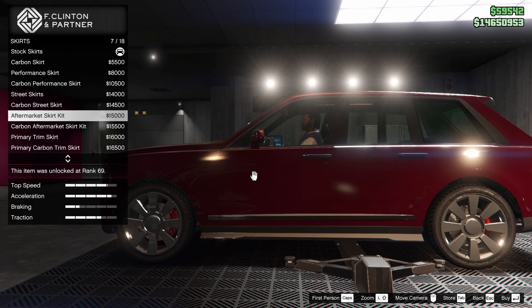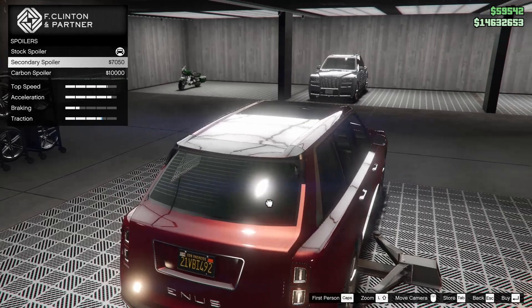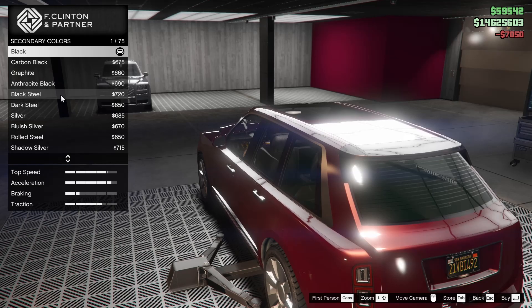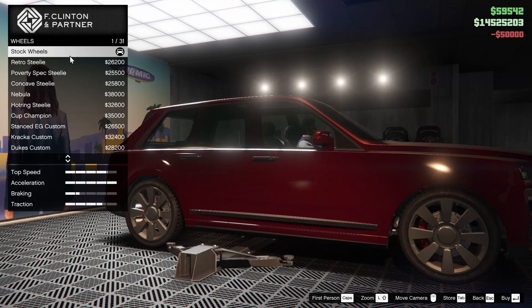I guess what changes is it changes the secondary color option parts to a different color. Almost thinking the primary — oh wait, primary carbon sports skirt! I kind of like that, let's go for that one. Now for the spoiler, we could go carbon on it, or we could go for the secondary which is black. I think we'll go for the secondary, and I'll actually change the secondary color to cabernet red as well so that it all blends in nicely. For the suspension, we can lower this thing down a bit — I think it looks better and handles better. Transmission all the way up, and the turbo as well for sure.